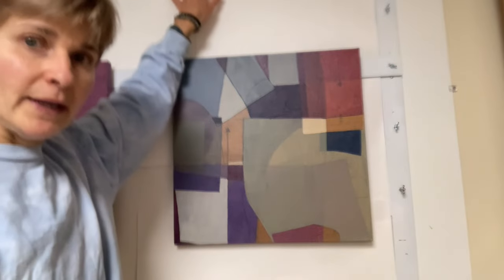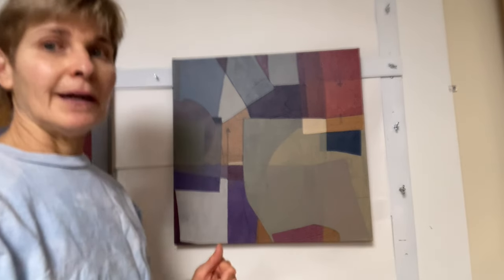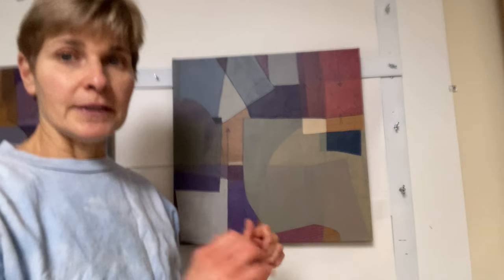Hi, this is Claude Larson, and I'm just coming to you with the latest addition to my studio space. For a long time, I've been painting against this white laminate 4x8 board that I screwed to the wall, which is fine when you're working on paper. Tape it up, take it down.